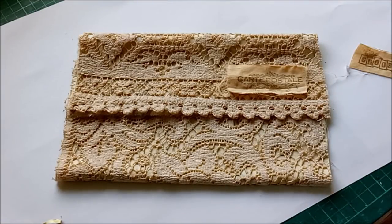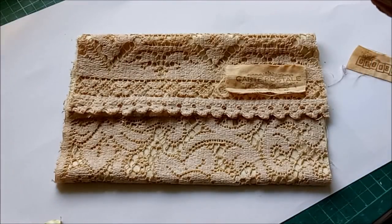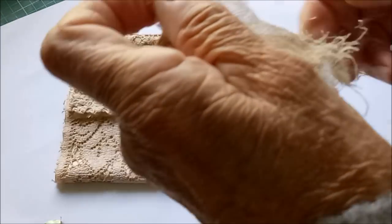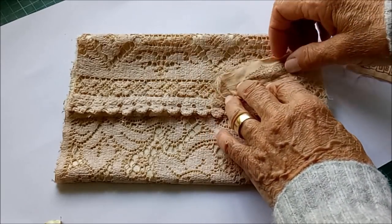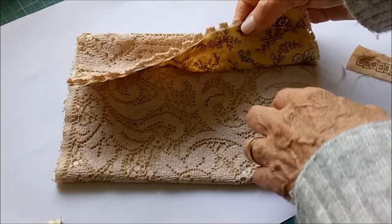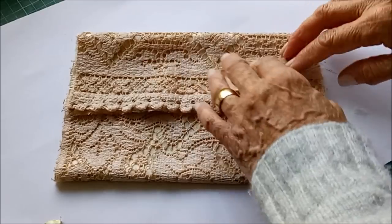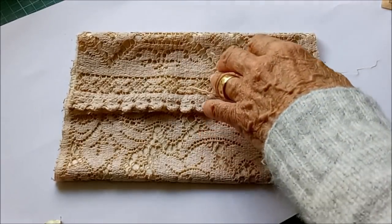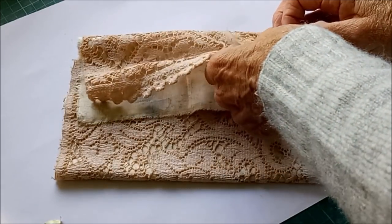I'm going to put some cheesecloth underneath it, because that's another thing that helps. I'm just going to cut a little piece of cheesecloth and fray it — always fray it — and that will go underneath there. It needs to be sewn onto the lace first, otherwise the stitching will go through to the lining. I've fallen into that trap before where I forgot to stitch it on and the stitching showed underneath. So I'm going to pin that there, take it to my machine to sew it, and come back to show you.